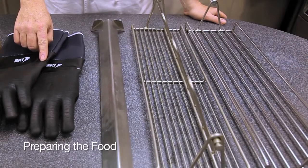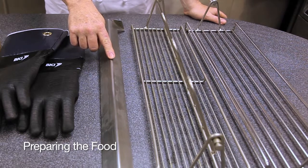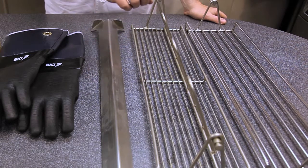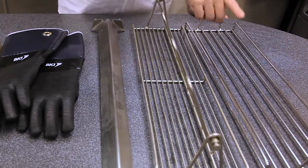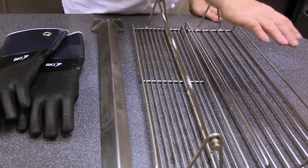The accessories that are supplied with the VGG-8 and VGG-5 are insulated gloves, 5 spits or 8 spits, 6 goosers or 4 goosers, and 6 baskets or 5 baskets.